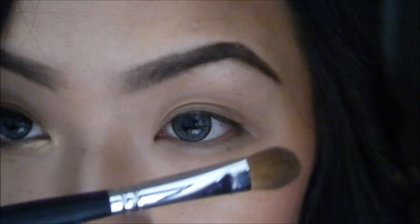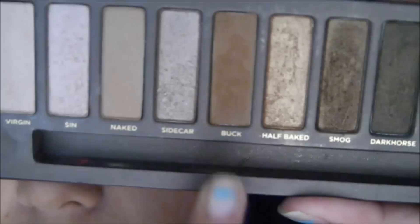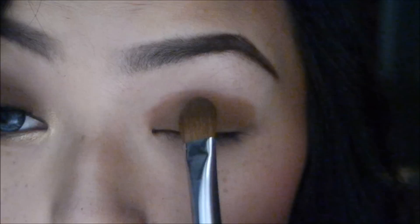I'm going to use my Naked Palette, taking a large shader brush — this is the Sedona Lace brush in 941. I'm just going to take the color Buck and apply that all over my lid. This shader brush makes applying one color to the lid super easy.